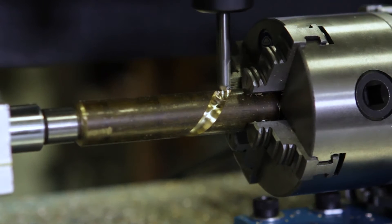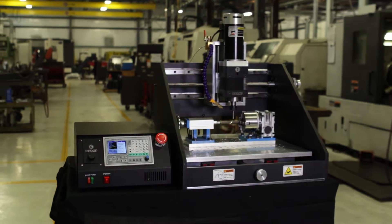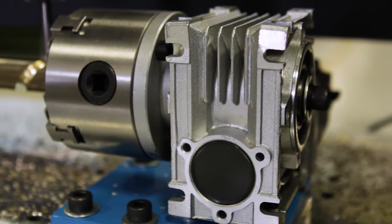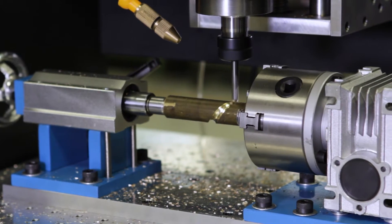The DTM 850's fully machined aluminum frame, table, and components are designed to provide accuracy, rigidity, strength, and repeatability to any project.